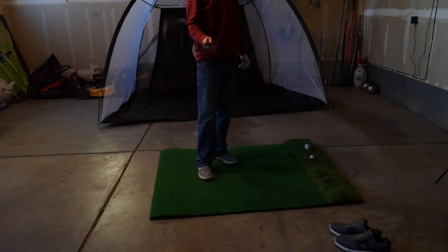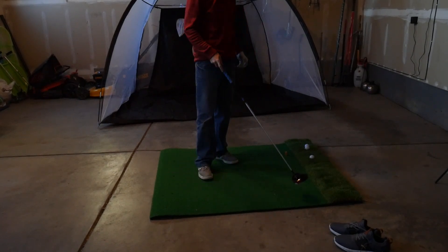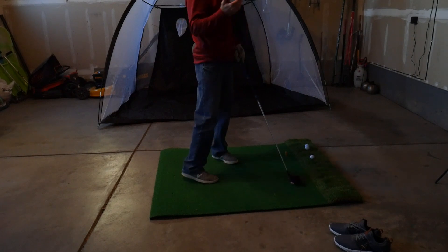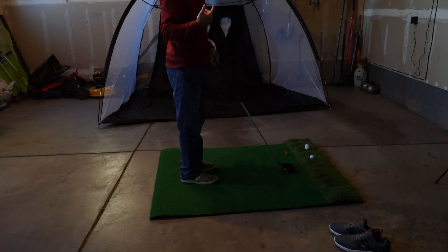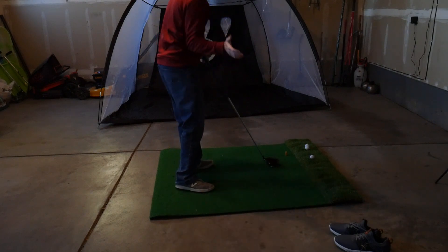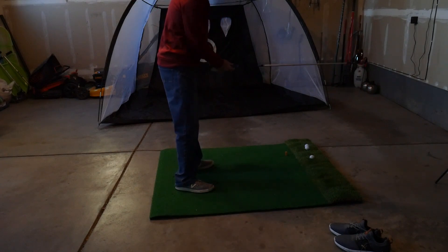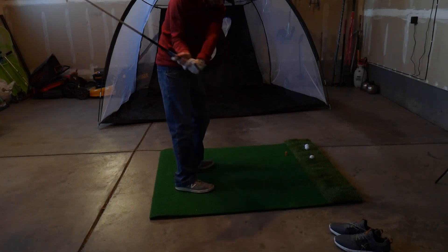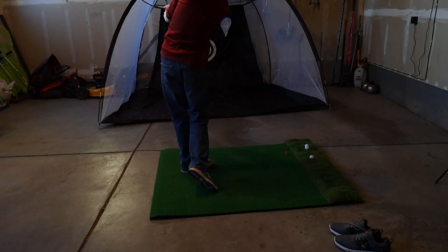Going straight to the driver — the Stealth 2. I'm going to do a few from behind and then adjust the camera to get it face-on for some swings as well. With the driver especially, I can obviously see swing pattern from behind, but I want to see the mechanics of what's happening. If I do get steep, I want to understand that movement — I want to feel almost like finishing thumbs up through impact.